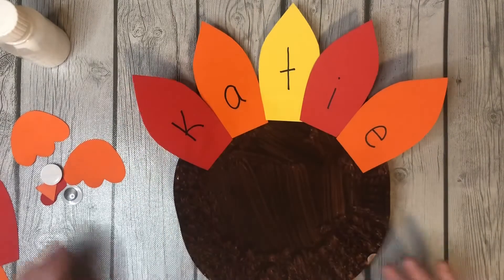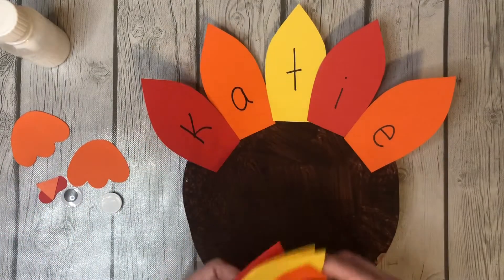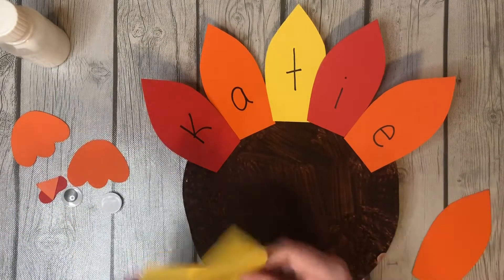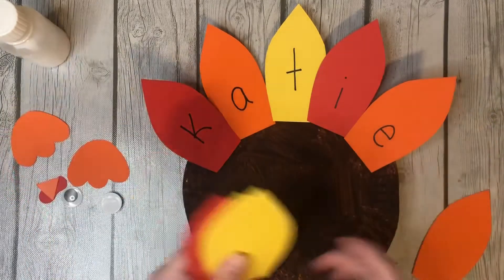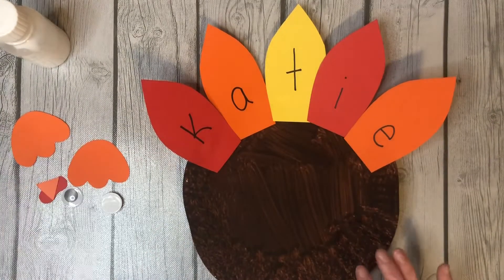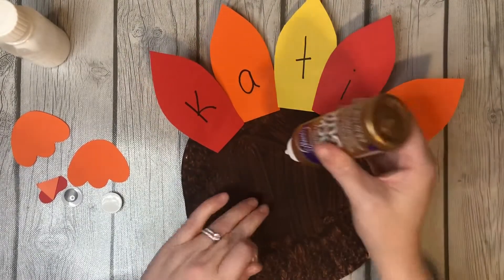Okay, that's my turkey! If you want, you can also put blank feathers on either side if you have a shorter name, so feel free to use them all. Then we are putting on the feet and the face — tacky glue is really good for this.